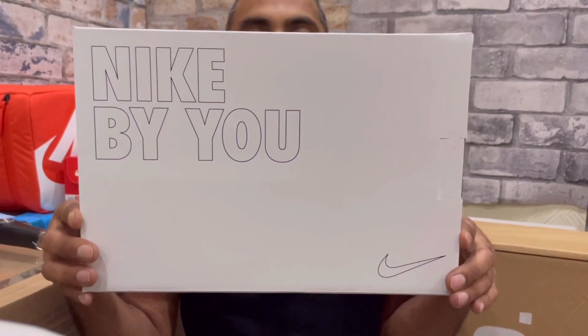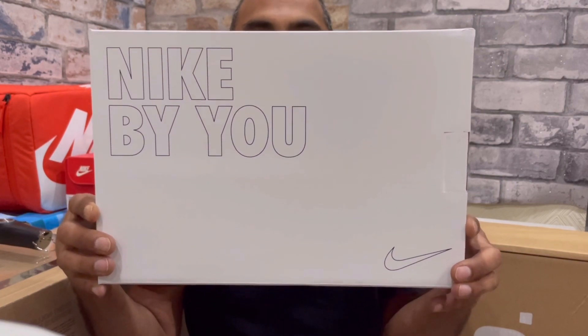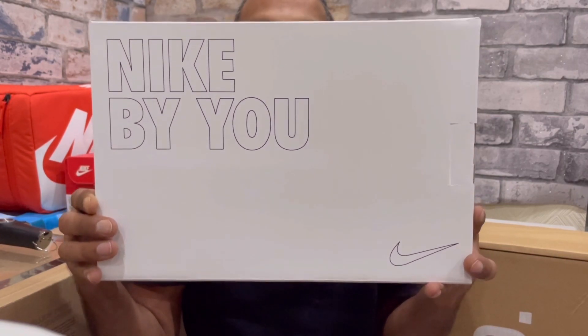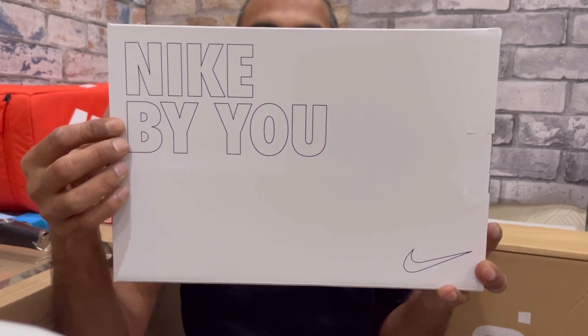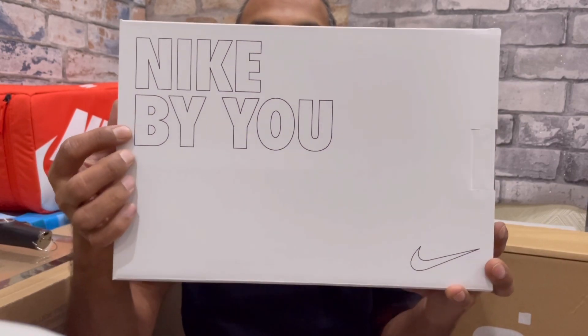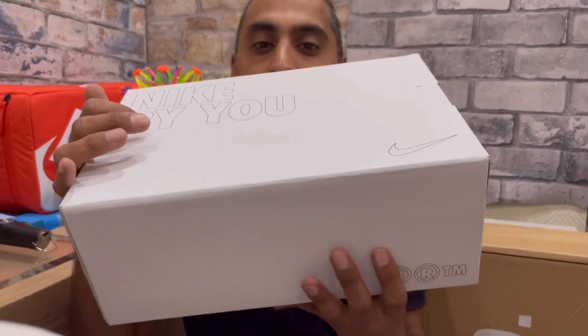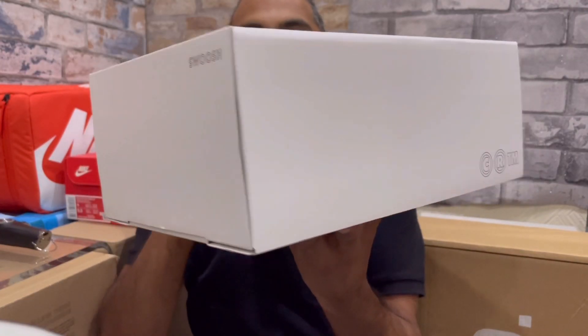So as you can see we have the Nike By You box on the front. You can see it has its branding and it says Nike By You in flat outline writing. It's pretty cool, nice clean box, and it is a full drawer box — same as the last one. This is the rear of the box.